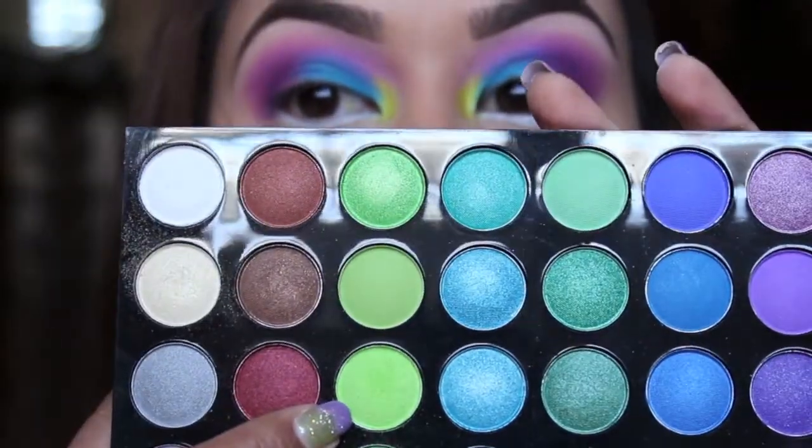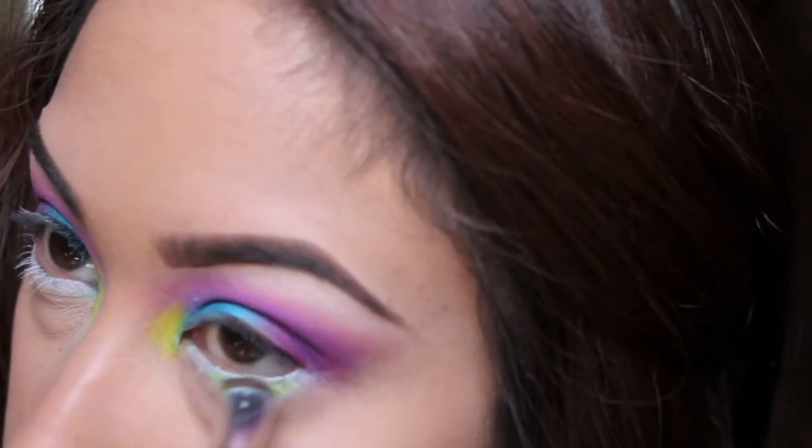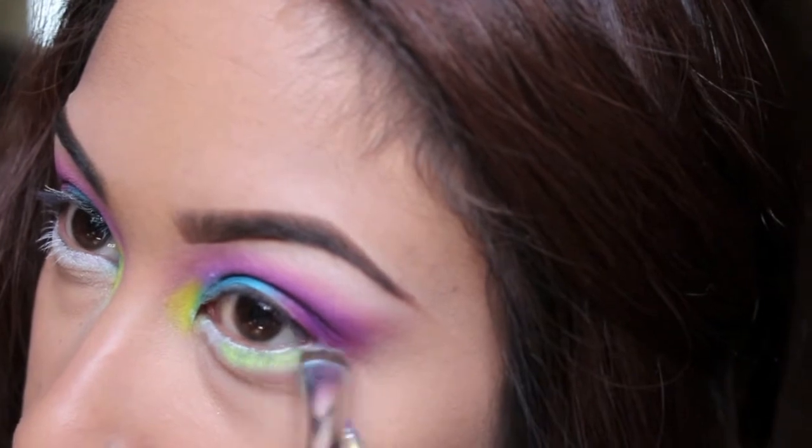After blending out the NYX Jumbo Pencil, I'm taking a lime green and applying that right on top of the NYX Jumbo Pencil. You just want to blend it out with that brush as well.